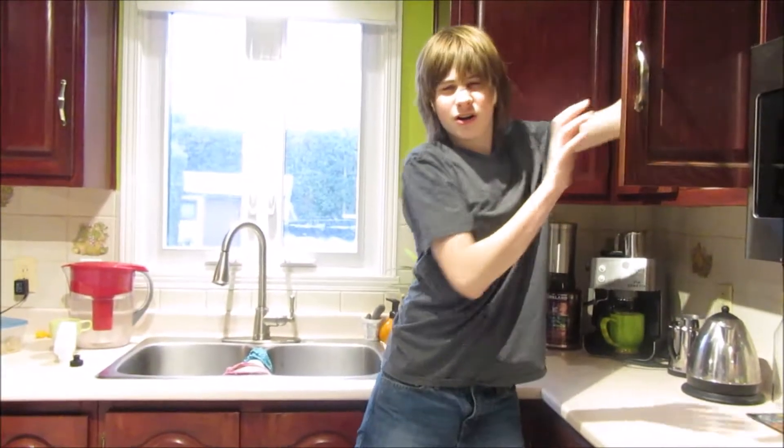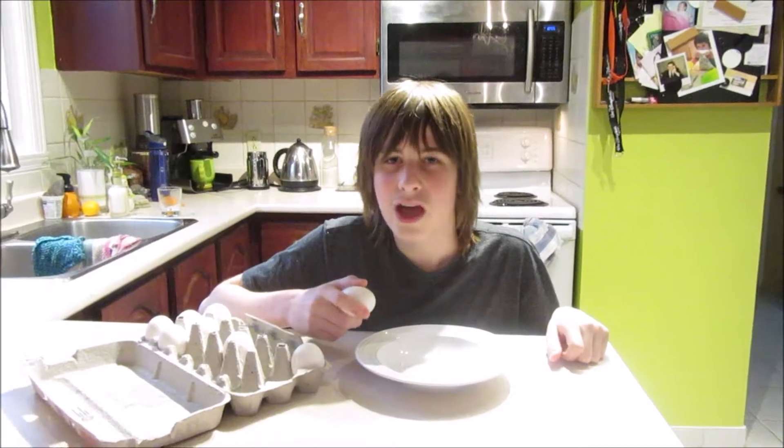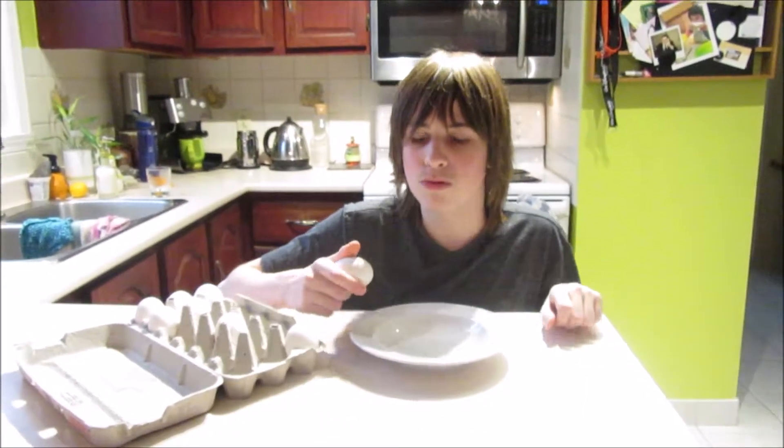First, take a bowl. Two, take one or two eggs. Three, bring the eggs in the bowl.